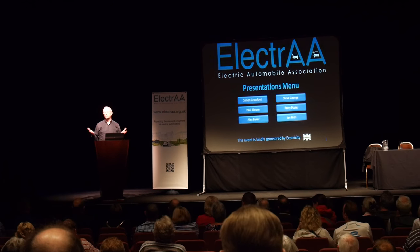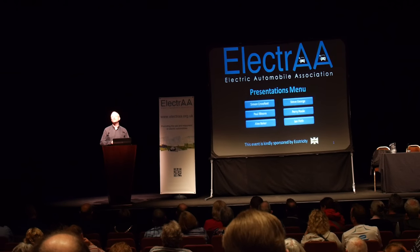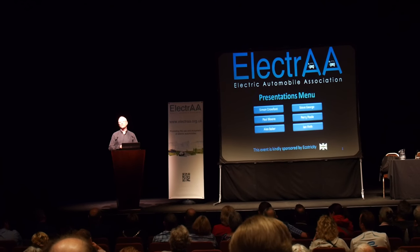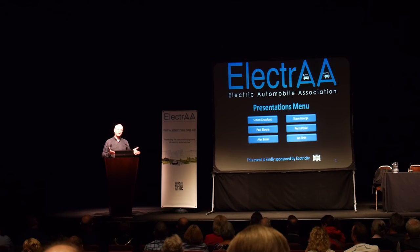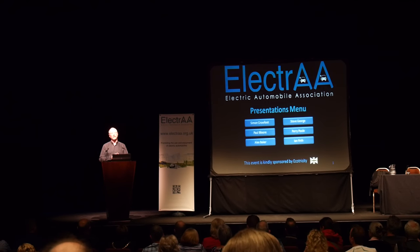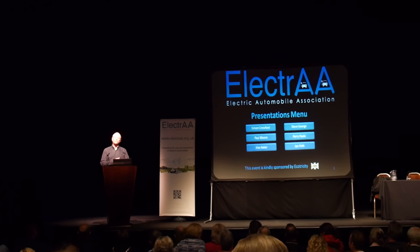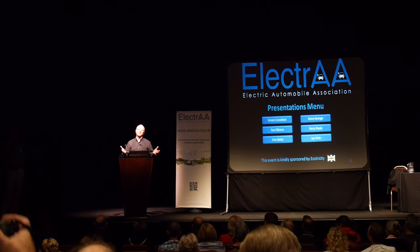200 miles range — from experience in an electric car means you don't think about range. There's no such thing as range anxiety with a Tesla Model S. What you do get — and I'm sure this affects gentlemen of a certain age — is bladder anxiety. My bladder range is about 145 miles. Thank you very much for listening.